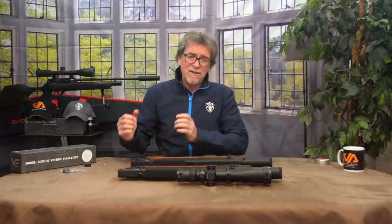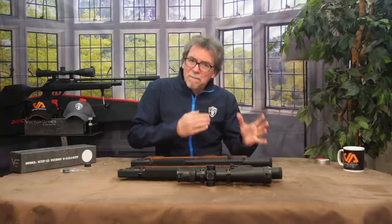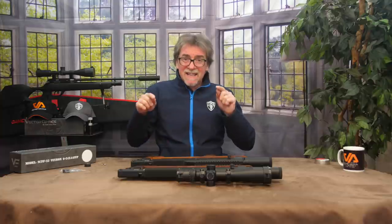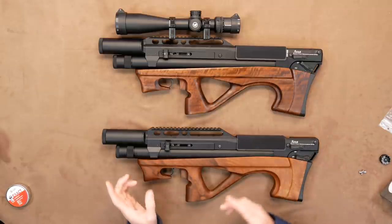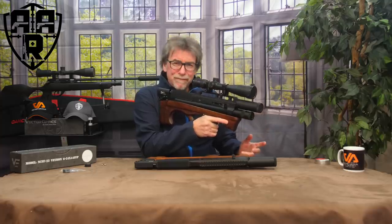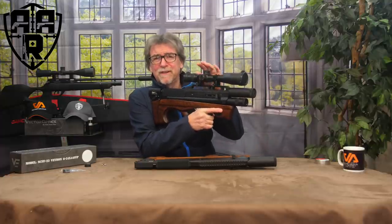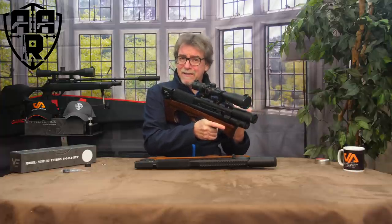They're not cheap at £1,549 UK, but they're not that expensive compared to the competition either. It is pretty plain to see where the money is in them, and in that sense they do represent value for money. The shape could be a little marmite to some people with that really short stock — me, I like it. Carl at Vector Air loves it. To decide, I really think you need to get your hands on one to feel just how it fits you. It is a real head-turner.